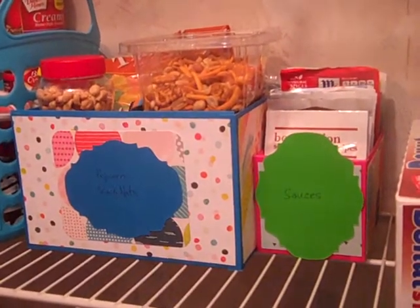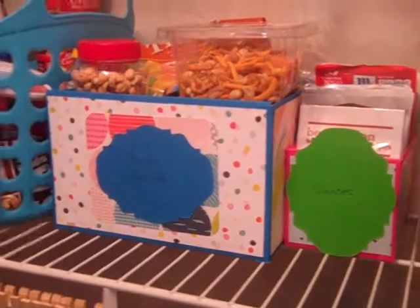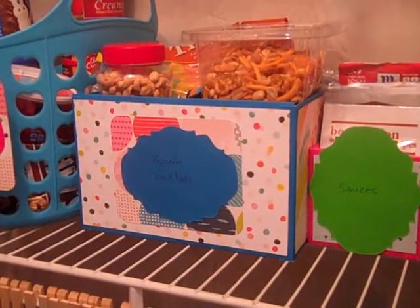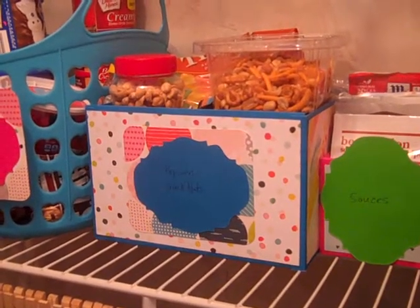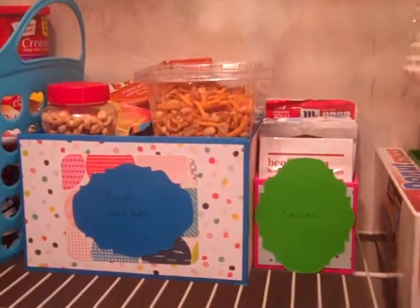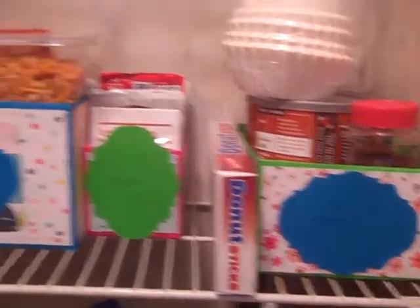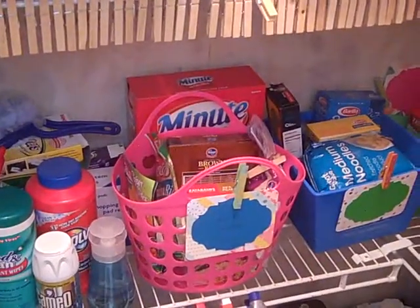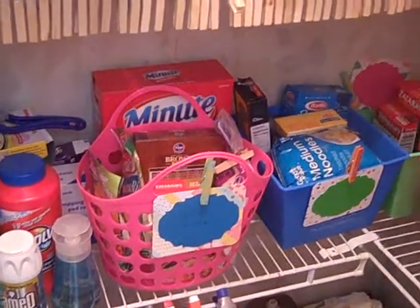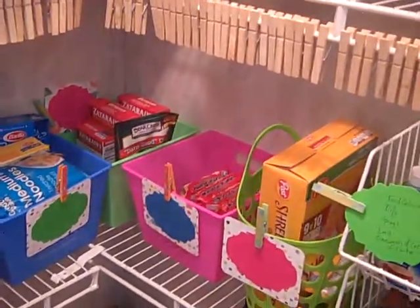Beside that, I've got a basket that holds sauces. I also used just a regular cardboard box with the designer paper to make these boxes as well, and there I have another box. And then as you go down, I also used the designer paper to make a few more tags for my other baskets.